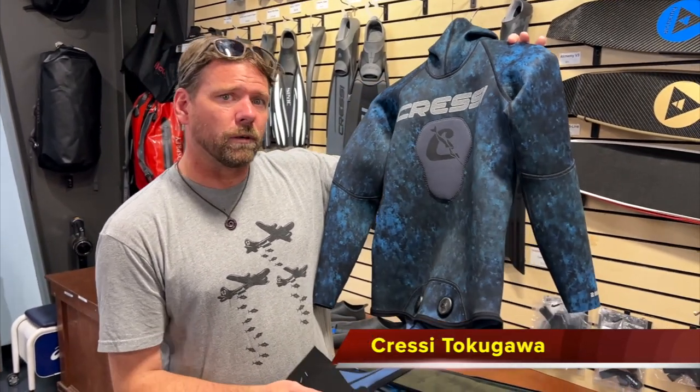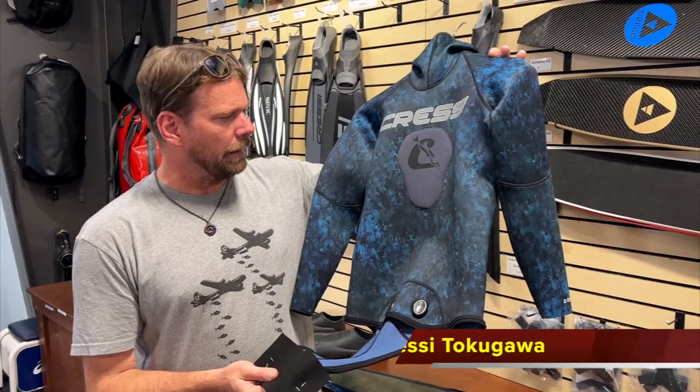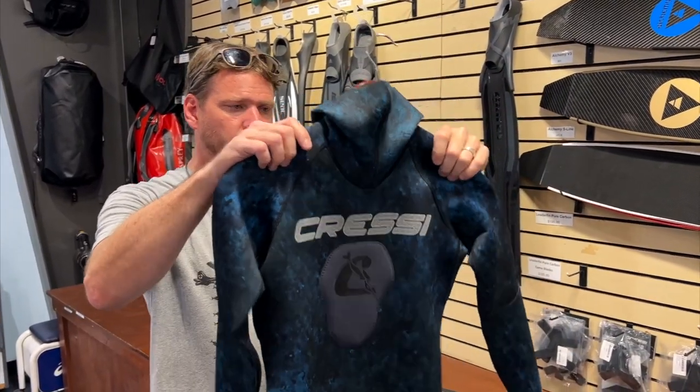I think this one runs about $234. So as far as the two mil line suit goes, this is a pretty good price point on a really good suit.